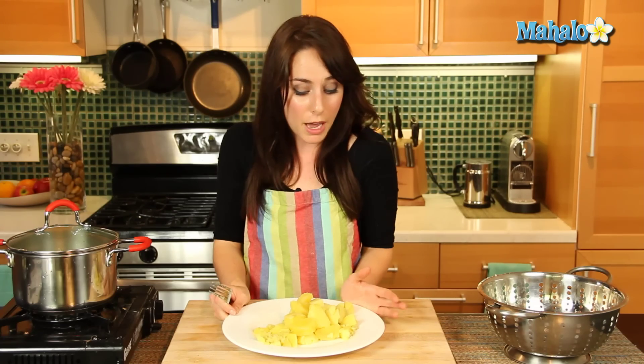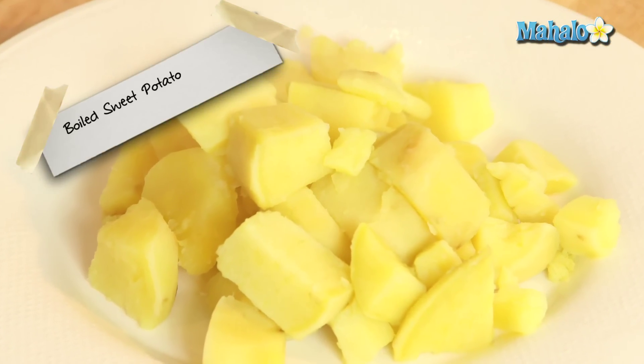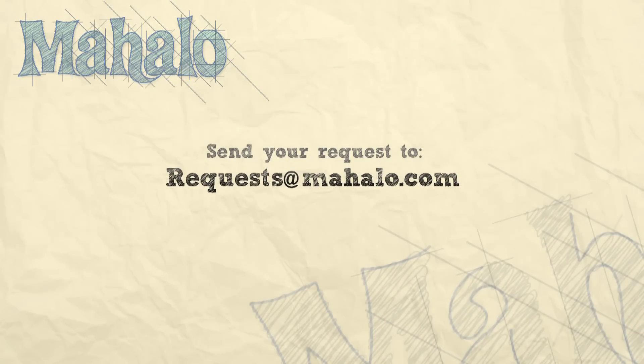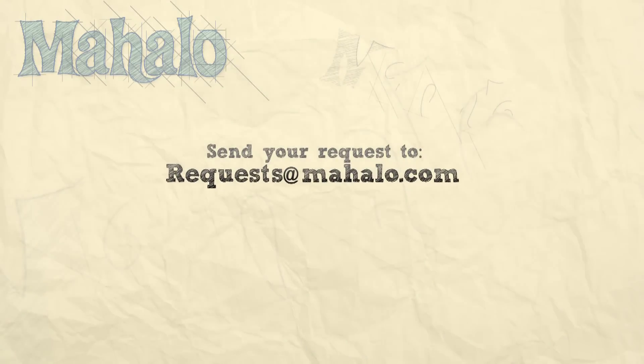It's so easy to do. Tons of toppings you can use — mix it with butter, cinnamon, sugar, raisins, or something savory. So many ways to enjoy your boiled sweet potatoes. Thanks for watching. Make sure to subscribe, and if there's something you want to learn how to make, send me an email at requests@mahalo.com, and don't forget to check out our other great videos.